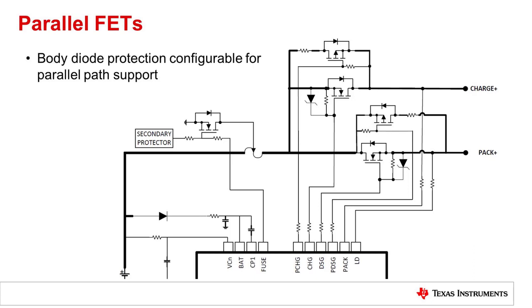So the part will detect that current and turn the charge FET back on, so that the FET is not damaged from the large discharge current. When parallel FETs are used, that switching is undesired, because if there is a discharge current that does not go through the charge FET, and if the charge FET is off, it may be bad to have that turn back on. So this feature is configurable, and parallel FET mode basically turns off the body diode protection.